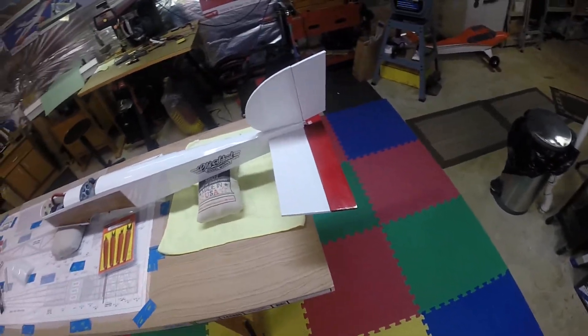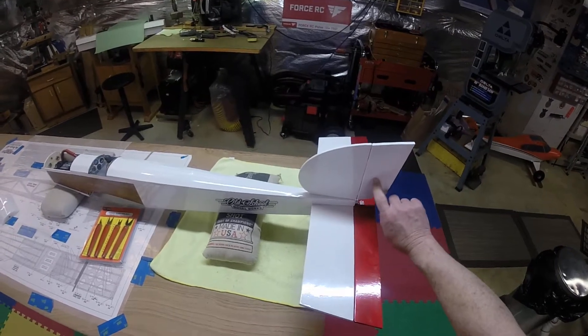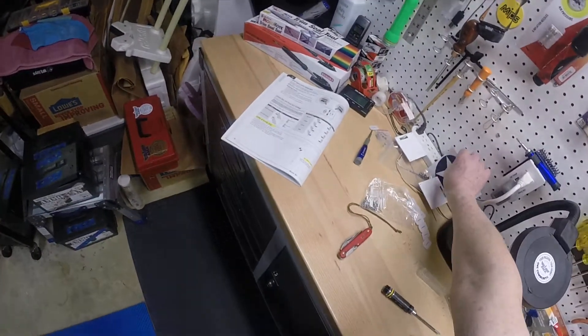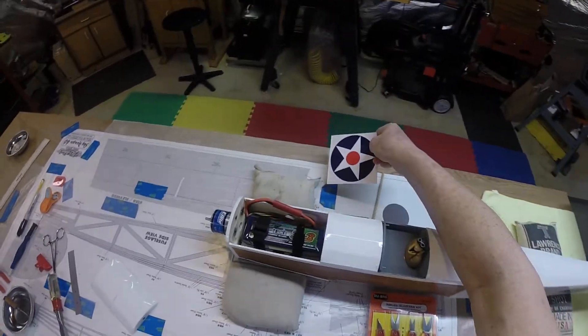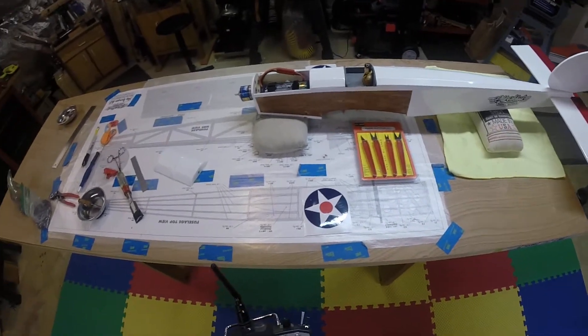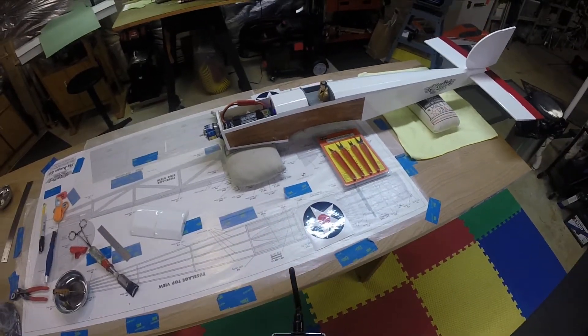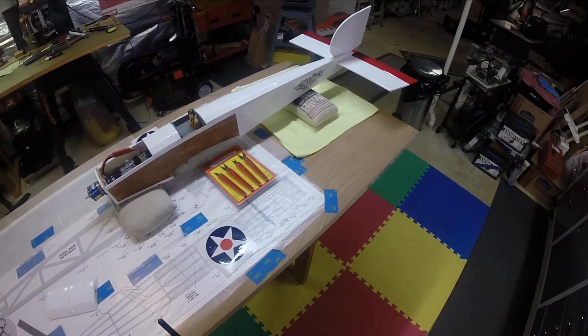I'm going to keep on keeping on. I'm going to put American flags on — I like the American flags. On the wings I have them right here: I'm going to put one of these old-fashioned round roundels, the American symbol, on each wing. And underneath the wing I'm going to put stripes, just for easy identification so you can easily identify it when you're flying.